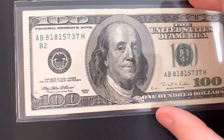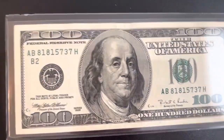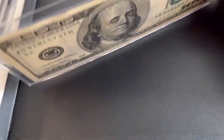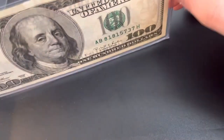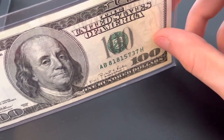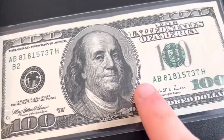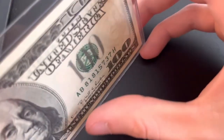It looks definitely different because the new hundred dollar bills have blue coloring and a lot of anti-counterfeiting features. The 1990 series has a watermark of Benjamin Franklin — you can see it right above my thumb — and it also has the anti-counterfeiting strip on it.